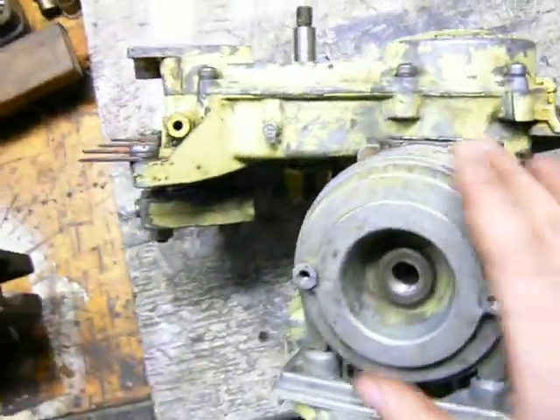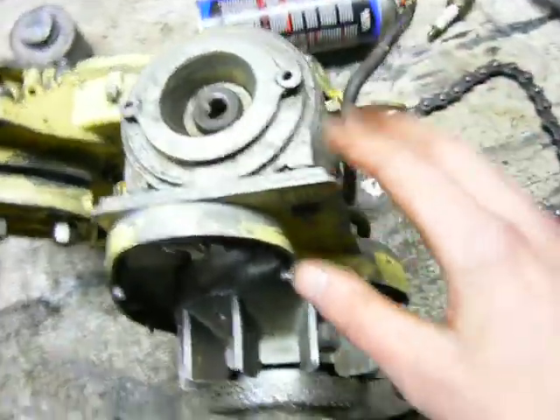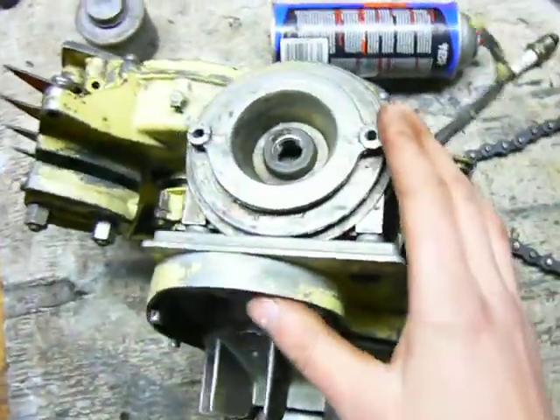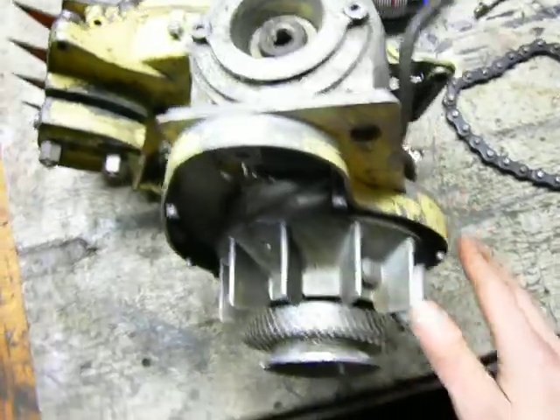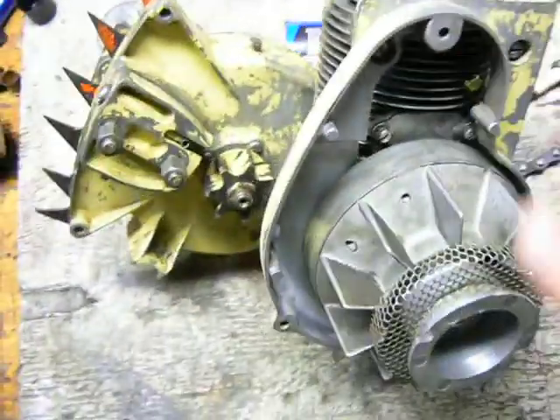You just have to be careful not to get any rope in the intake or exhaust ports. You could break pieces of rope off, and having those burnt in the cylinder wouldn't be good. It might not harm the engine, but it's not a good thing to have in the cylinder.